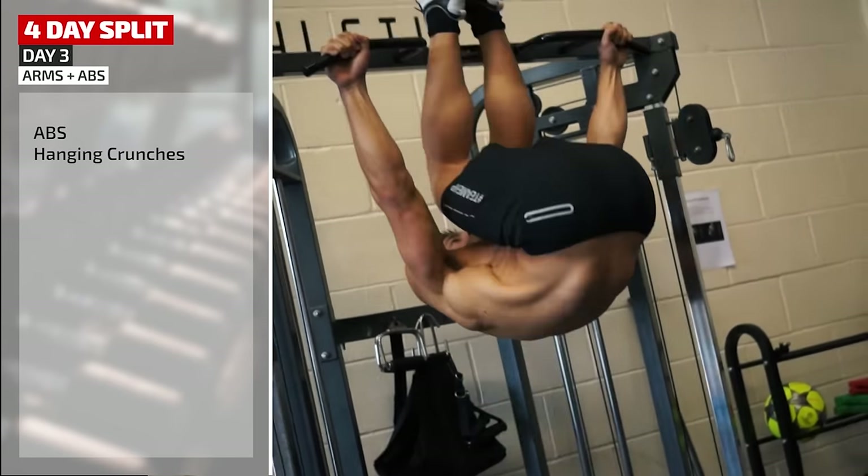After back it's biceps. Justin's happy with the size of his biceps so just a couple of exercises today: a concentration curl using the cable, and a Zottman curl — a movement that also works the brachialis, a muscle that sits under the bicep, along with forearms. In a five-day split it's impossible to get a full rest day between every workout, so Justin's alternating upper and lower body to give each body part time to recover.